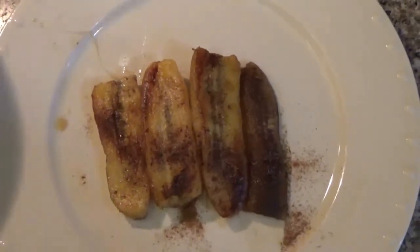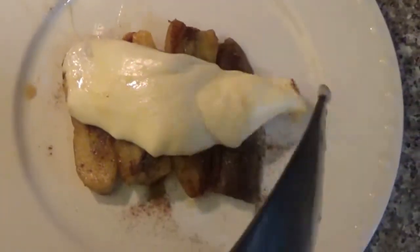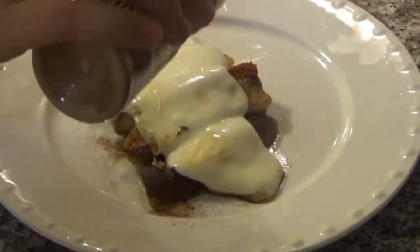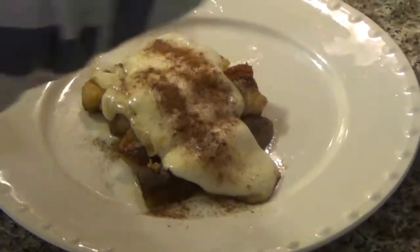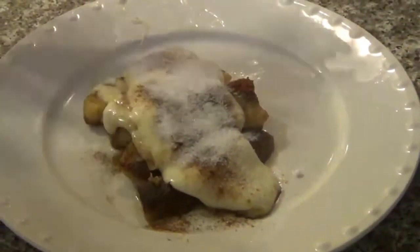Now that the cheese is ready, you're going to place the cheese on top of the bananas. After the cheese, we're going to put a little more cinnamon and sugar. And it's ready.